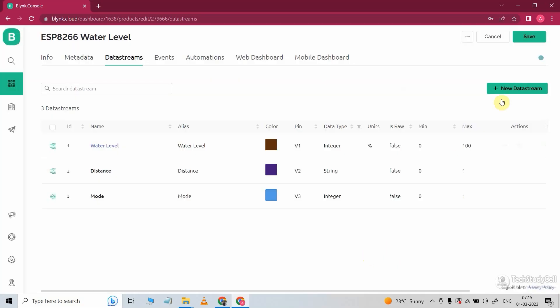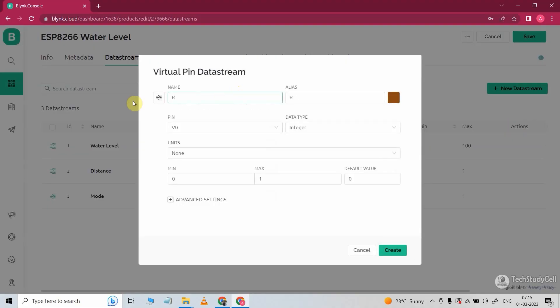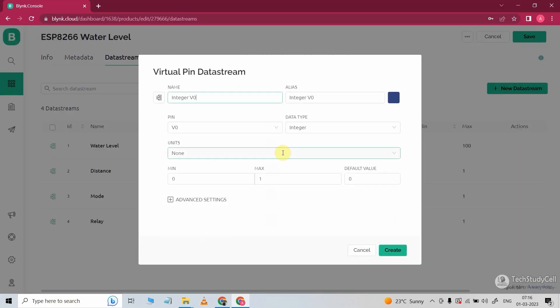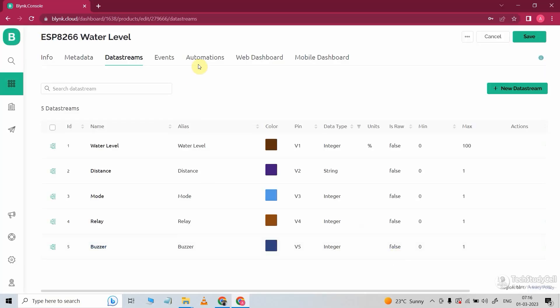Now click on Create. In the next data stream, I will control the pump manually, so I will give the name 'relay'. Then select the V4 virtual pin, minimum value will be 0, maximum value will be 1, and default value will be 0. Now click on Create. Now I will create the last data stream with virtual pin V5, and here I will give the name 'buzzer'. With this data stream, we will reset the buzzer from the Blynk app. So we have created all the data streams.